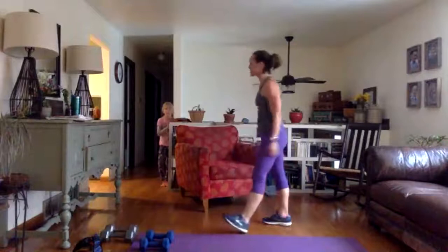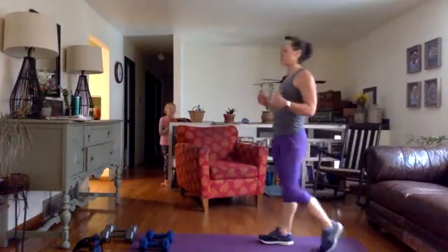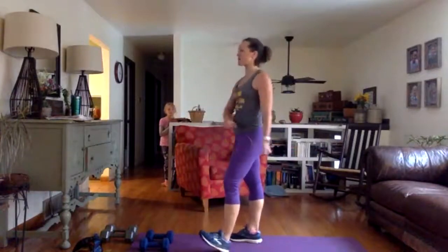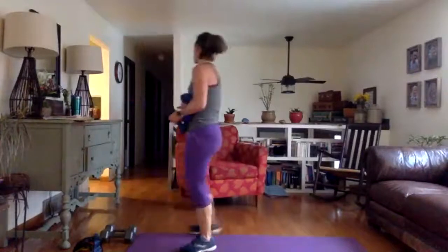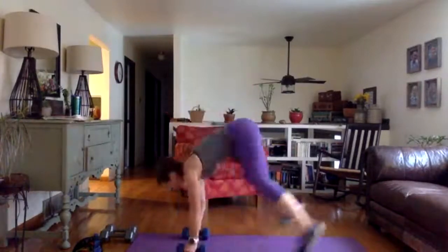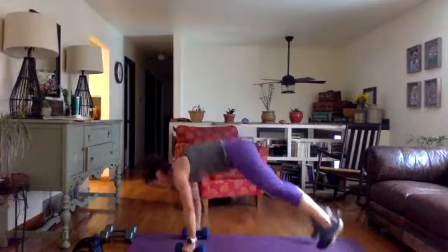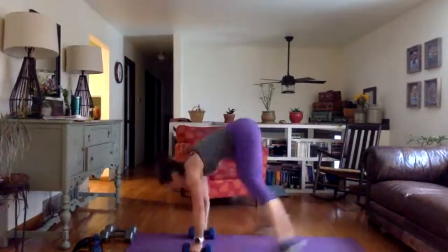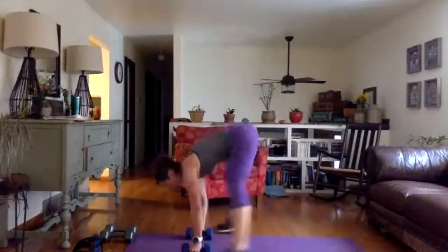How about another high intensity set? I'm feeling awesome — this is going to be our last one. Squat thrust with bicep curl, then lunge with the chop, then bicycle crunch. 30 seconds on the clock, get ready, shoulders back, get set, and go. Down, back, in, curl. Make it your intent to get your heart rate back up as high as it was the first time. Good job, 10 seconds left — how many more can you get? And done.